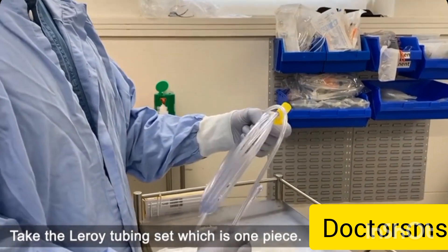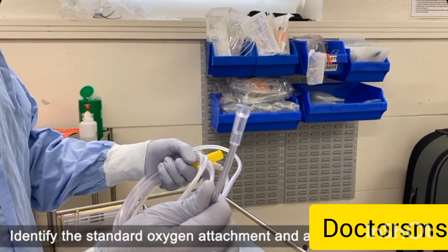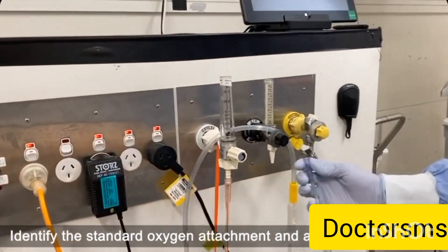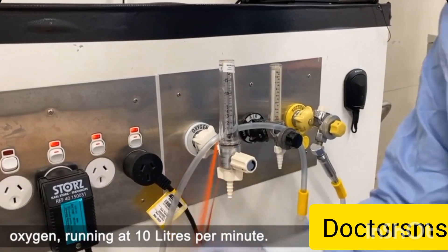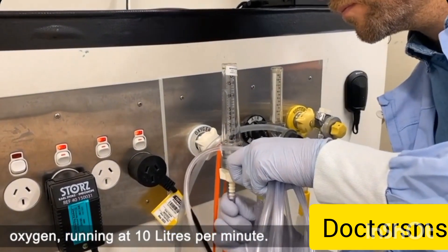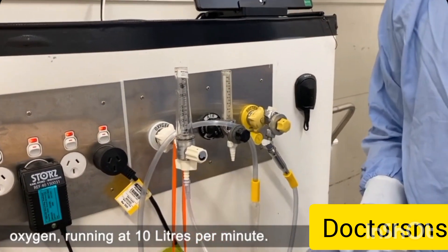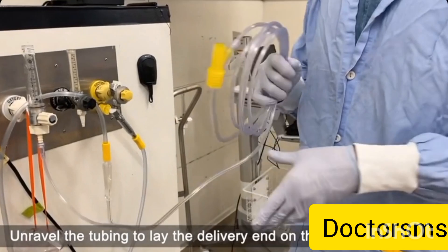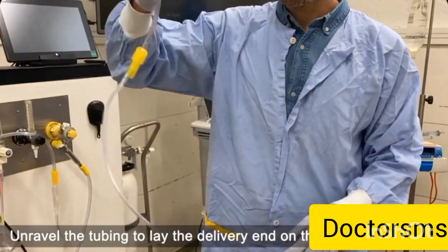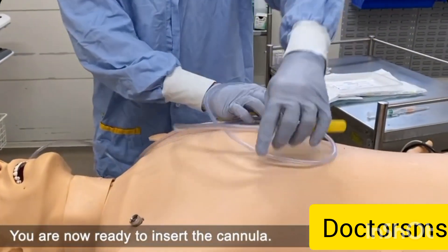Take the Leroy tubing set, which is one piece. Identify the standard oxygen attachment and attach to the wall. Oxygen running at 10 litres per minute. Unravel the tubing to lay the delivery end on the chest of the patient. You are now ready to insert the cannula.